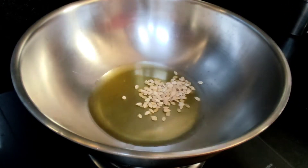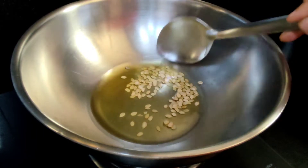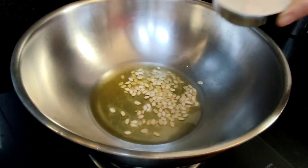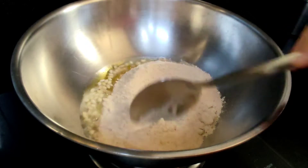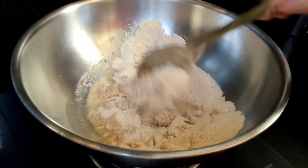We will make the halva. Add the pindis and heat on low to medium. Fry until golden brown.